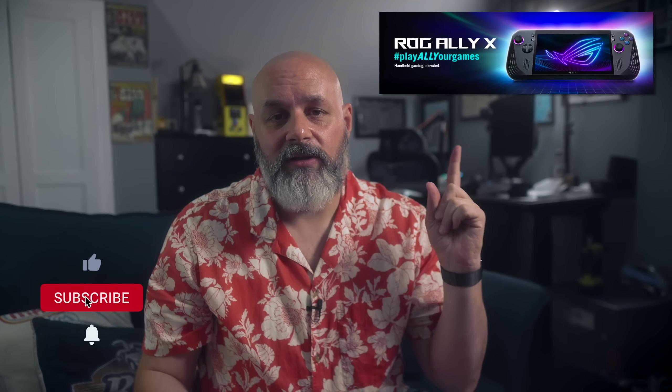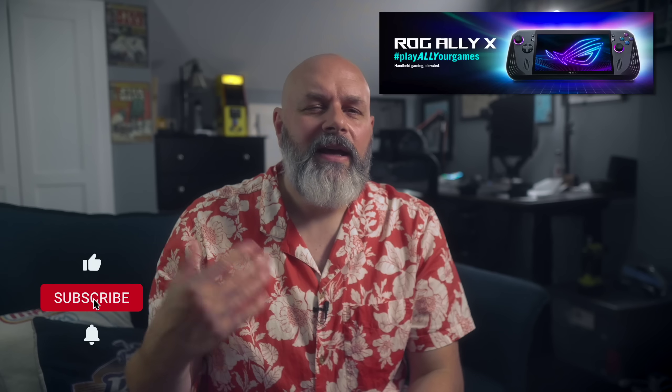You just got a brand new shiny ROG Ally X — let's take a look at a few things you can do to make your experience better than it is out of the box. If you know some cool tips or tricks that I left out, share them in the comments. Nearly all of these tips should work on the 2023 version of the ROG Ally too. If something is exclusive to the Ally X, I'll put a symbol on screen.